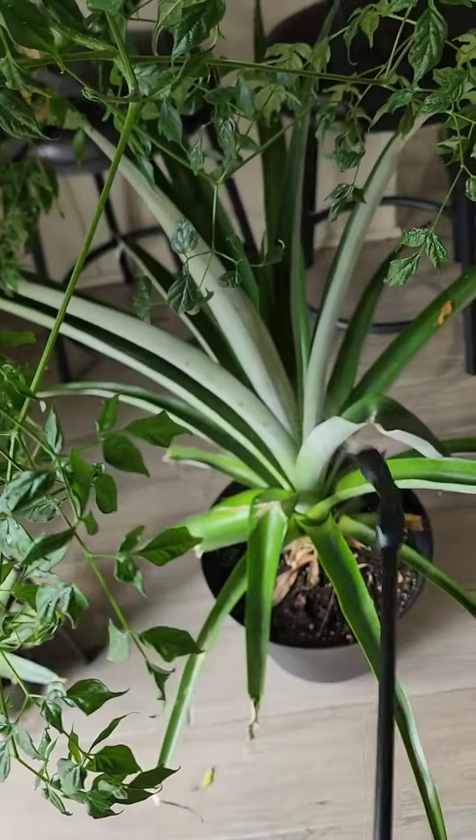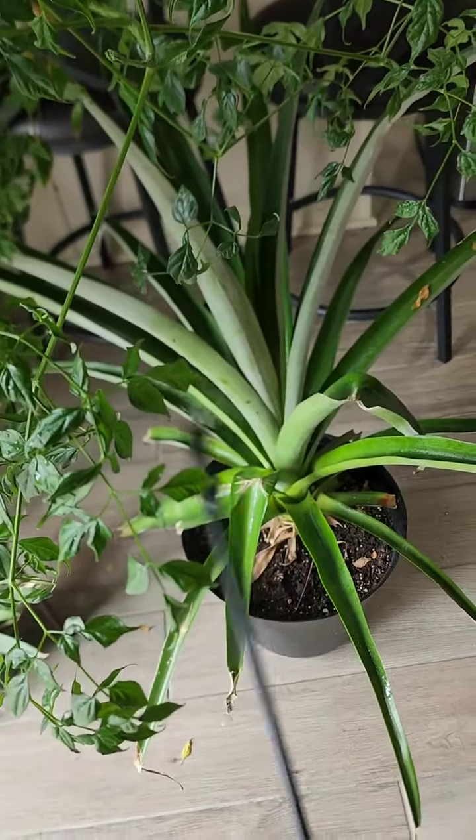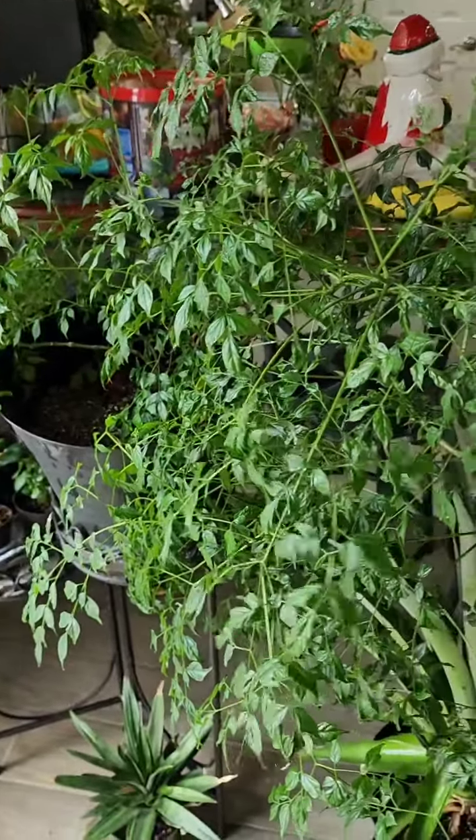Then you just want to make sure you spray all your plants, especially the undersides of the leaves, because that's where the bugs like to go. You'll notice that you get fewer insects.